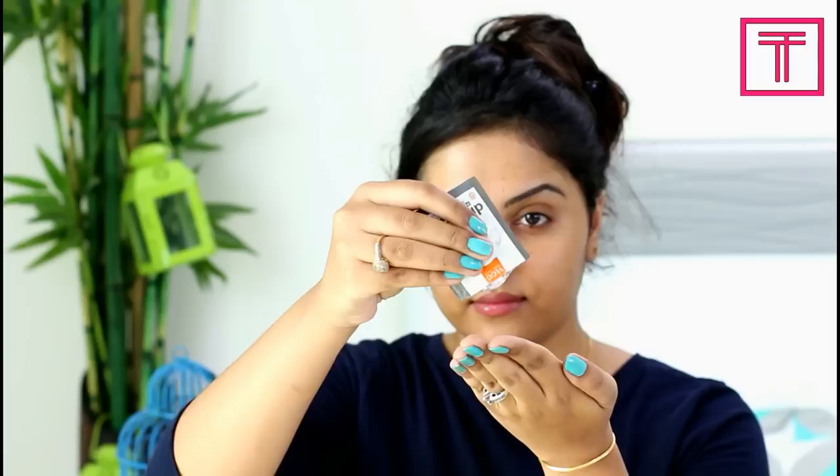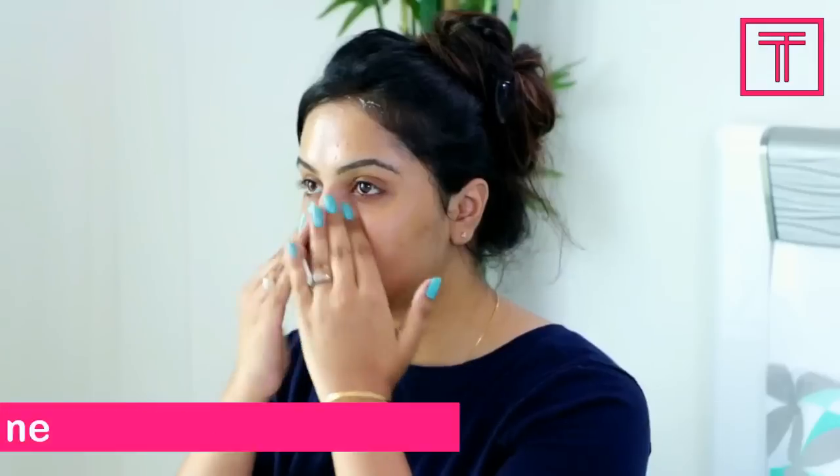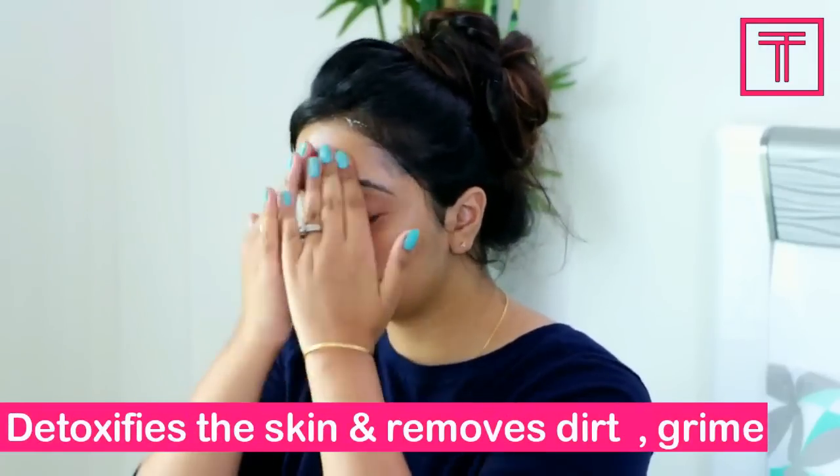Step 2: Scrubbing. Scrubbing your face on a regular basis helps in detoxifying the skin and removing dirt and grime from the face. Scrub your face for a good 5-7 minutes and then wipe off the excess.